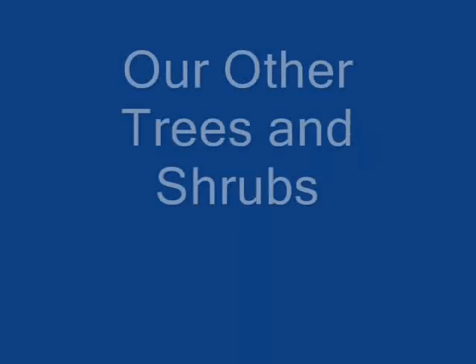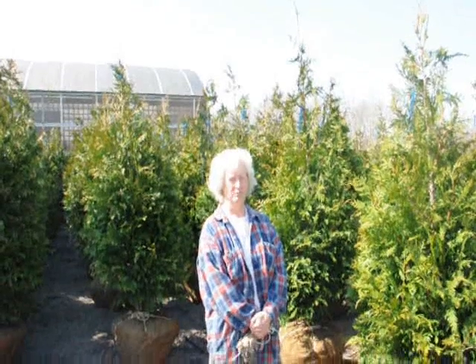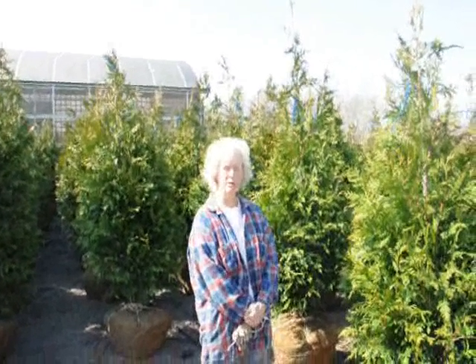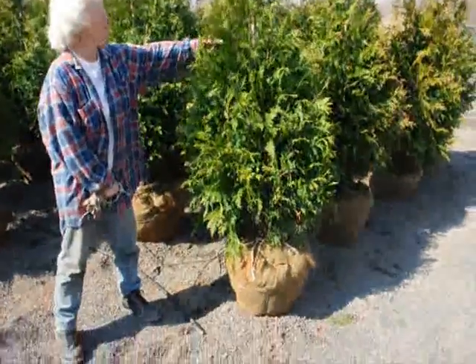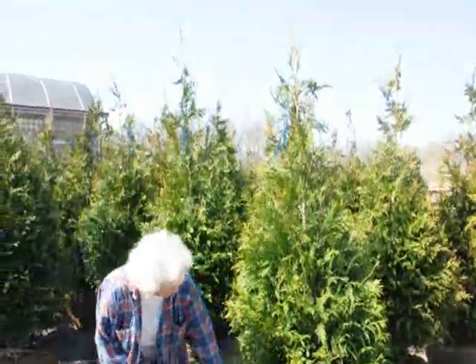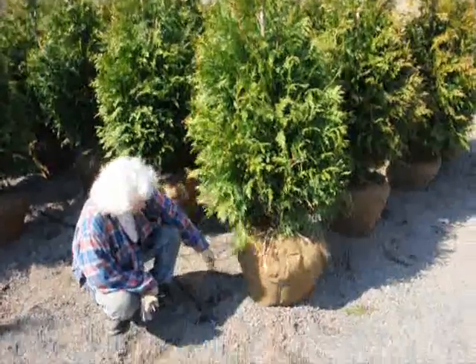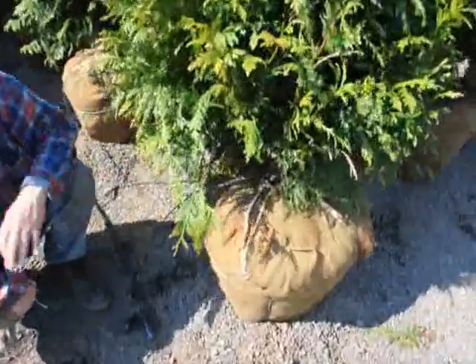Thank you very much, Mike. Good morning. I'm Marge Hurst, and this is Highland Hill Farm. I'm standing beside a five to six foot tall green giant arborvitae. We have it on a drip line irrigation system so it stays moist and well kept.